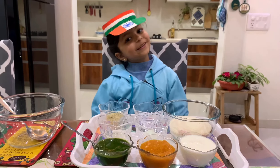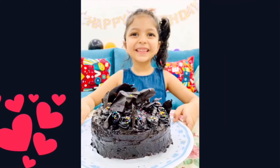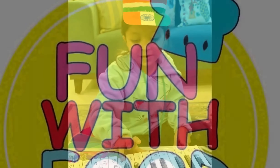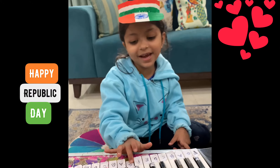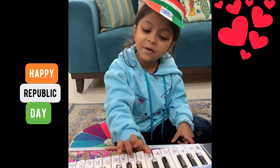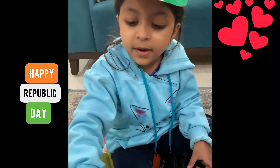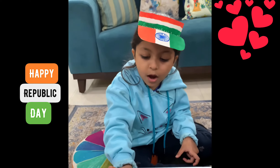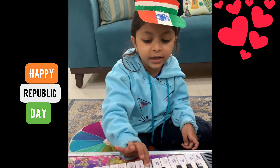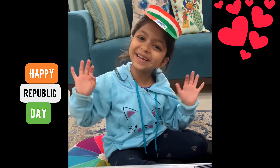Hey guys, welcome to Fun Food and Kids! Happy Republic Day!